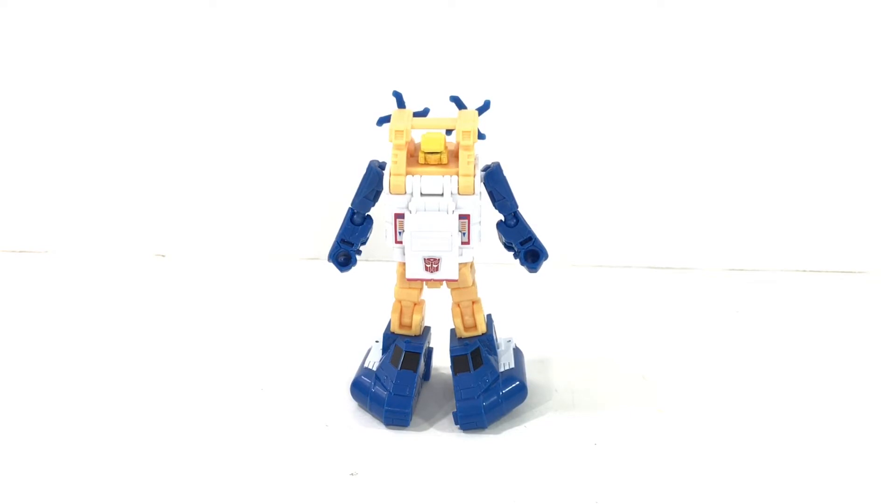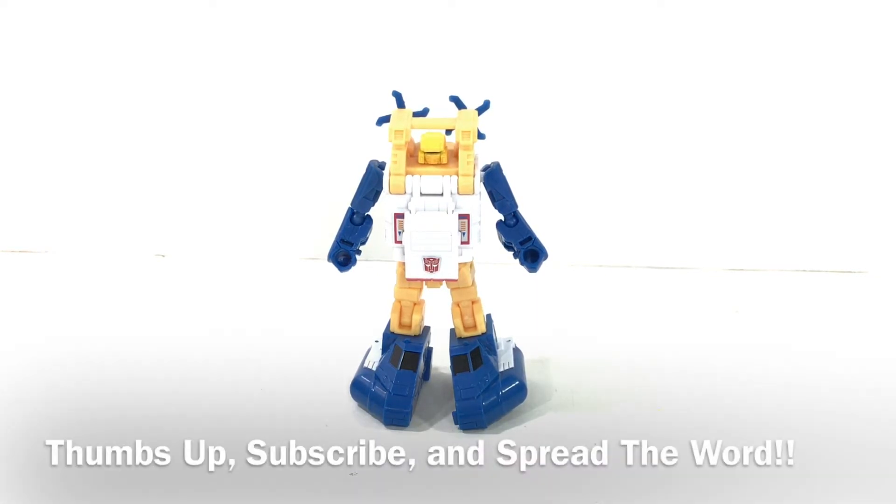Thanks again for watching E Before I Video Reviews. If you'd like to help contribute to this channel in a positive way, all you have to do is subscribe — you click a button somewhere here and you're subscribed. You also can thumb this up if you like what you see. Spread the word about E Before I Video Reviews, let your friends know, and let's build this empire together.